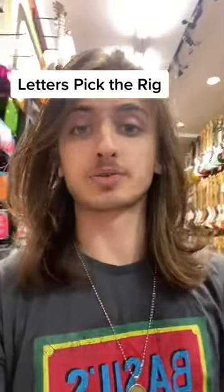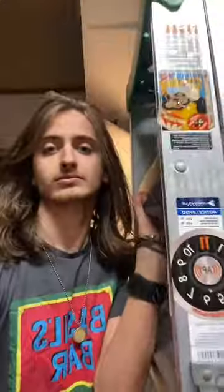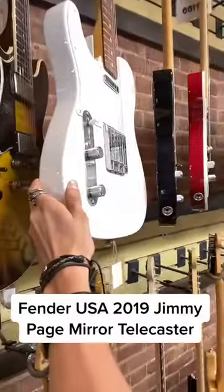I just saw another guitar shop doing this — pretty much whatever letter you get, you gotta build a rig around it. So here we go. T. The T meant Telecaster to me, so I'm gonna choose the Jimmy Page Telecaster here. Beautiful.